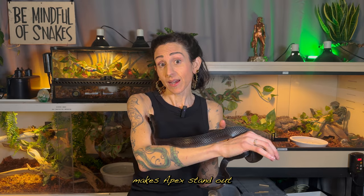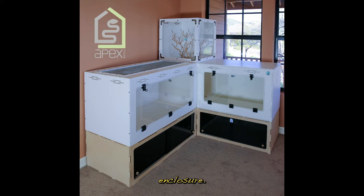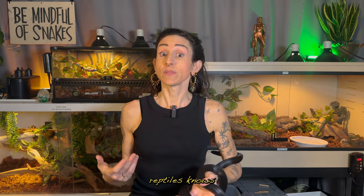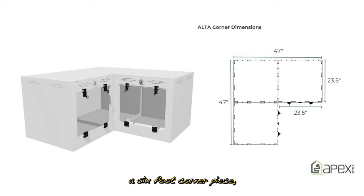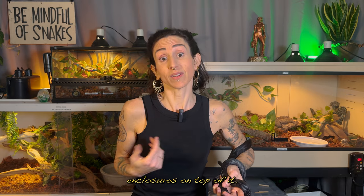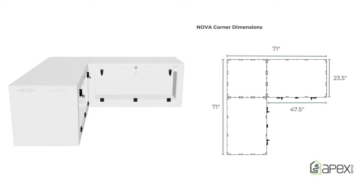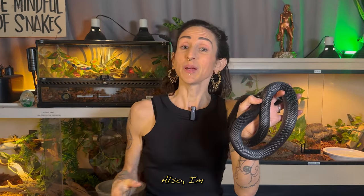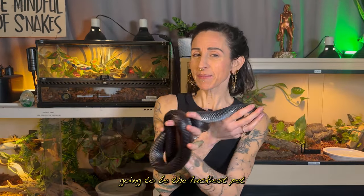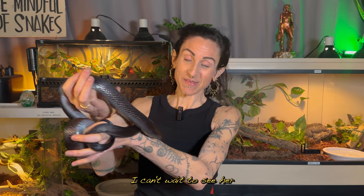One of the things that makes Apex stand out is that they create modular enclosures, and one of their most unique options is a corner enclosure. Anyone who keeps multiple reptiles knows that enclosures can cause dead space in the corner of a room, so I thought about trying a 6-foot corner piece, but that would mean I wouldn't be able to stack my other 4-foot enclosures on top of it. The amazing folks at Apex offered me a 10-foot corner enclosure — that's two 4x2s attached to a 2x2 corner block. I'm pretty sure Anu is going to be the luckiest pet Mexican black kingsnake in the world. I've never heard of anyone giving their kingsnake that much room. I can't wait to see her exploring it.